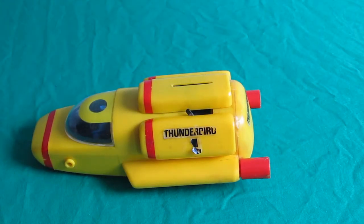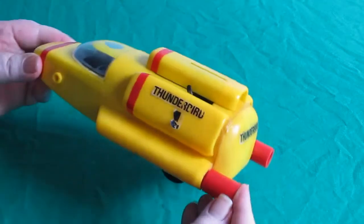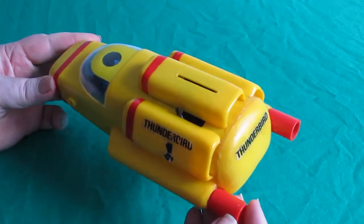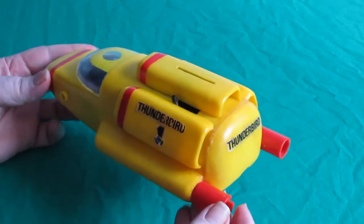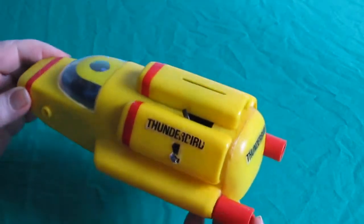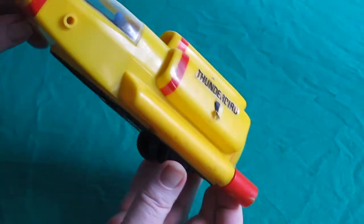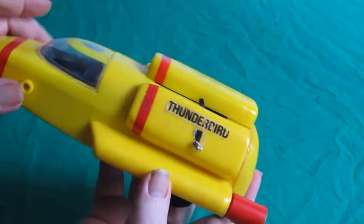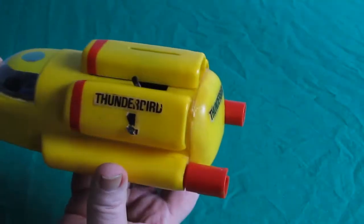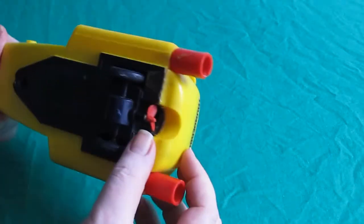So here's the model I bought the other day. It's a very seemingly rare Thunderbird 4. The stickers are coming off somewhat. It's got the blue man inside it. The front missing part — it's got the front of course missing. That's due to its age because it's like 1960s. It's got a bit of a propeller missing.